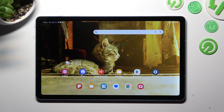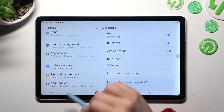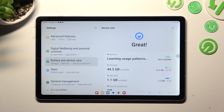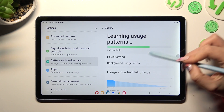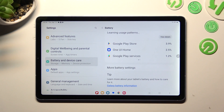First of all, go into Settings and scroll all the way down to access Battery and Device Care. Now click on the Battery section, scroll all the way down again, and tap on More Battery Settings.